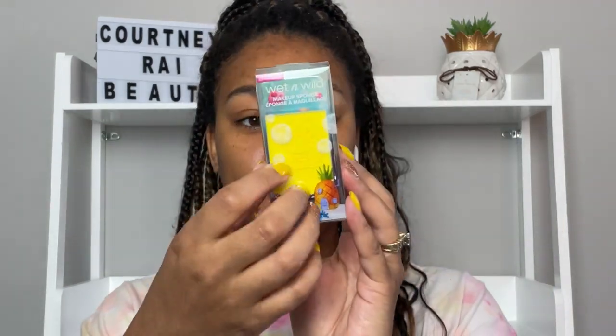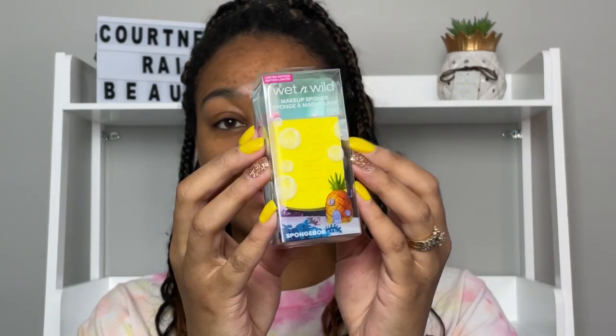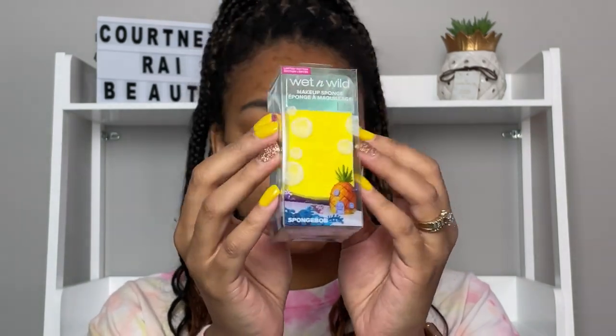The packaging is adorable. You can get all of these things separately from Walmart, Ulta, or on the website, but I wanted the complete collection so you all can get a real good idea of what products I have and how good they are. Without everything, it wouldn't be a really good review. So the first one is the SpongeBob sponge — it's square and really rounded on the end. I'll open it for you.